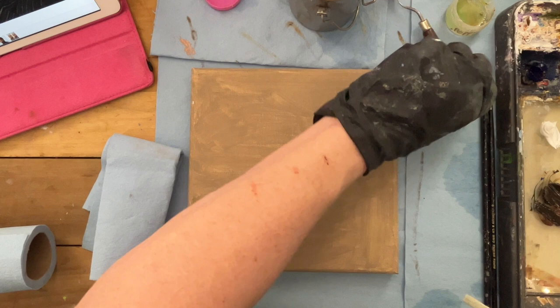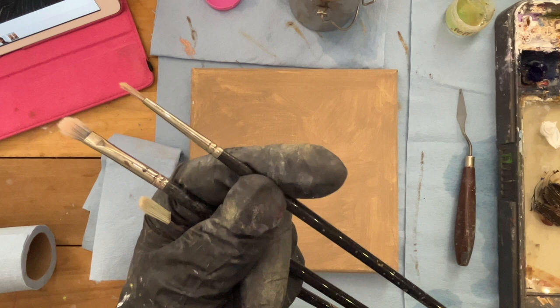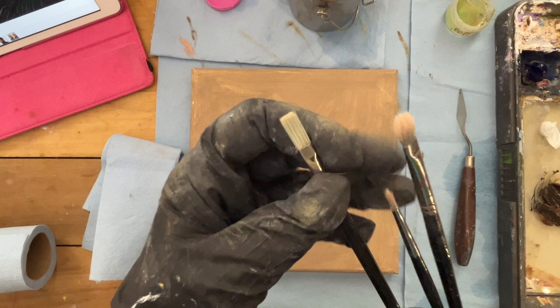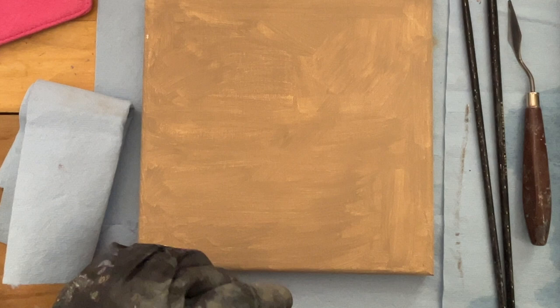My brushes, by the way — I've got this Rosemary & Co. It's a two. I think it was a filbert originally, but it's looking pretty rough. Then I've got what I think is a zero round and a two flat. Those are my three brushes. I'll start with the worn one because I don't worry about scrubbing on the canvas and wearing down the bristles. I don't want to do that with the other brushes since they're not as worn.